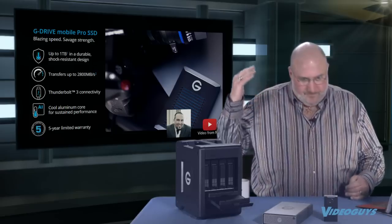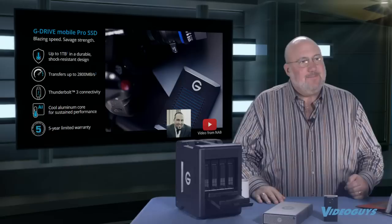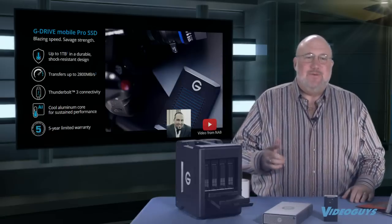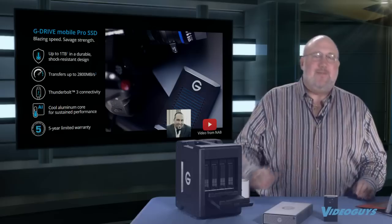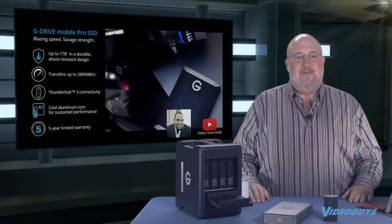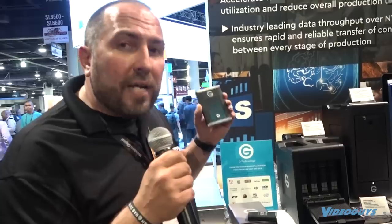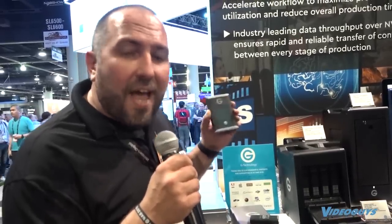We videotaped Matt Banyan from G-Tech at the NAB show. Here's what Matt had to say: 'This is the Thunderbolt 3 version — 2,800 megabytes per second reads, 2,200 megabytes per second writes. Really, really fast. This might be the fastest portable SSD on the entire show floor. It's rugged, really fast, and bus-powered so you don't need to plug it into the wall — great for on the go.'